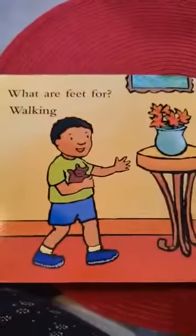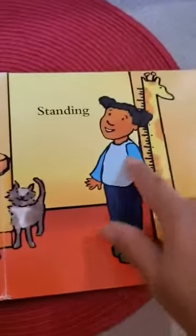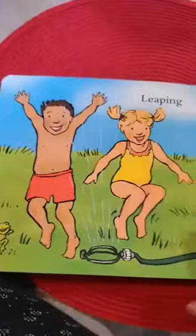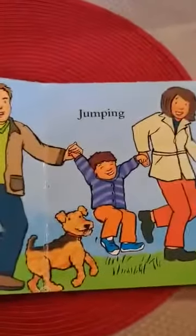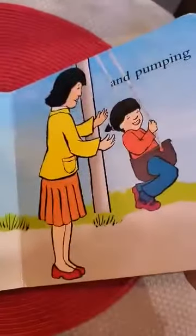What are feet for? Walking, standing, leaping, and landing, running, jumping, climbing, and pumping?